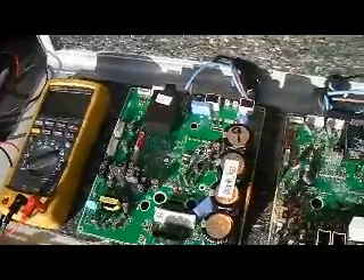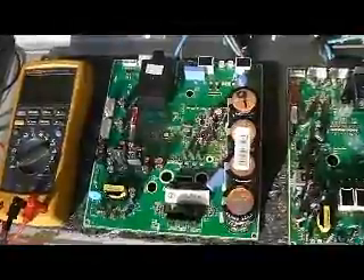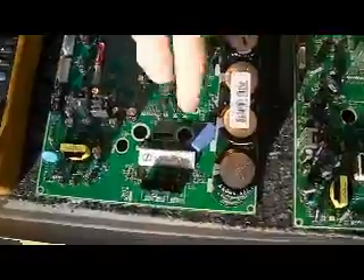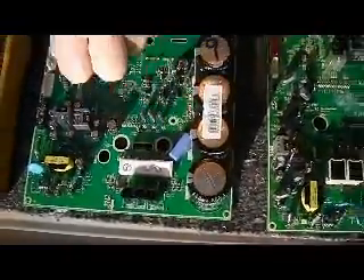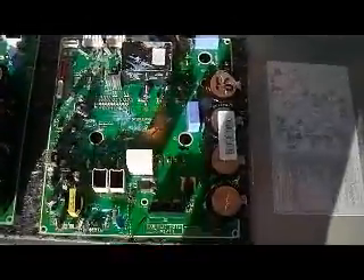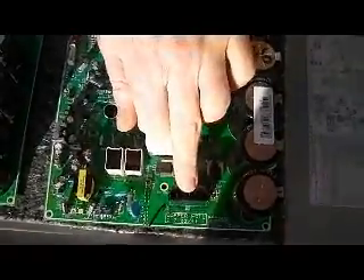For ease of testing I've taken the boards out of the units to show you. On the 9kW unit you can see the measurements we made here on the compressor plug and here on the inverter terminals, and on the size 16 the PCB is slightly different so the terminals we're measuring are here, and again the compressor plug is here.